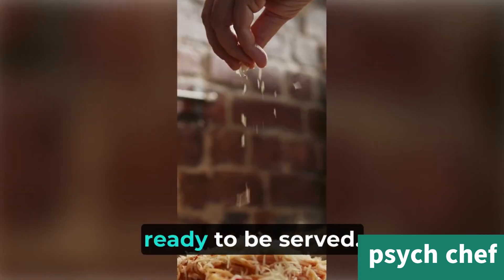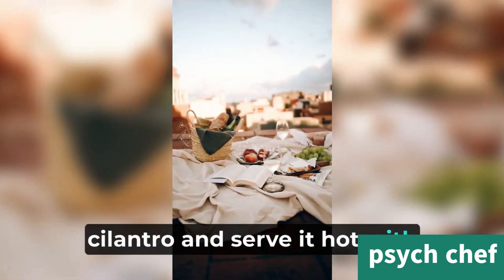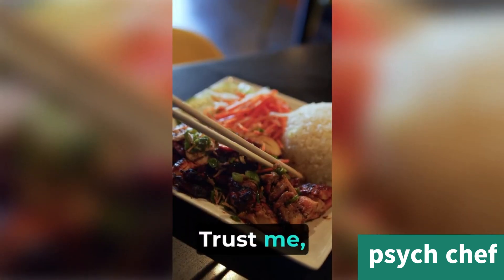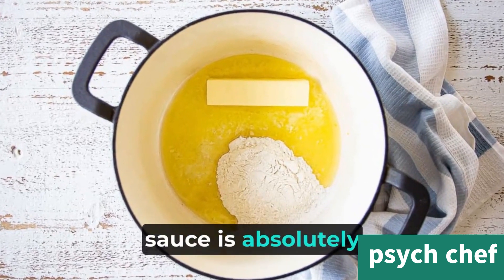Finally, our butter chicken is ready to be served. Garnish it with some fresh cilantro and serve it hot with naan bread or basmati rice. Trust me, the combination of tender chicken in a rich and creamy sauce is absolutely irresistible.